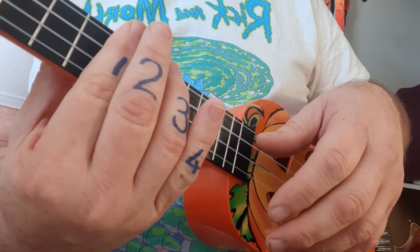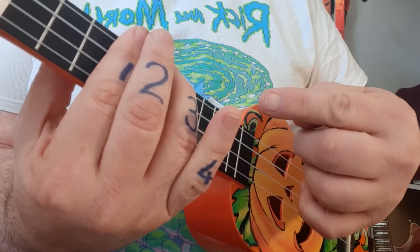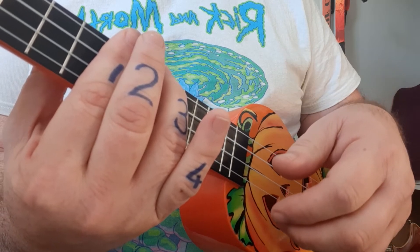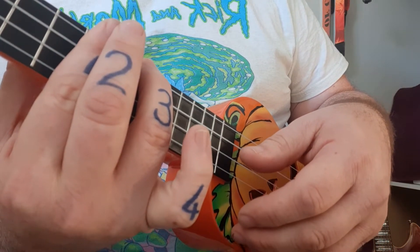This is the second part of the video for Rooftops by Jesus Culture. It has a really cool strumming pattern, so before we focus on the chords we're first going to see what the strumming hand is going to do. The rhythm pattern is on your PDF file and it should sound like this once it's working.